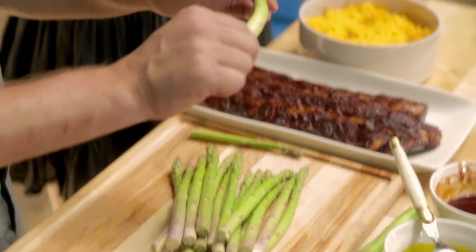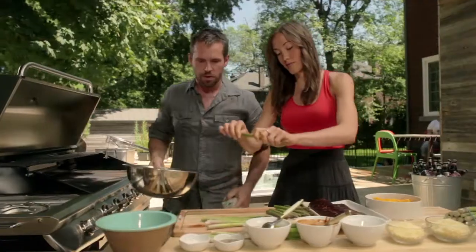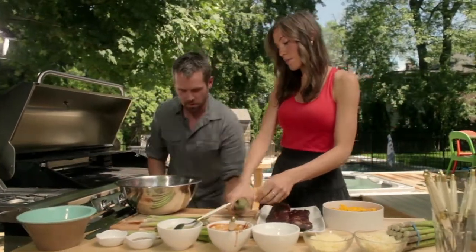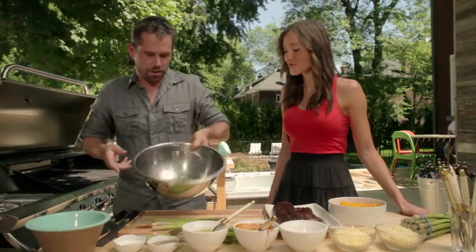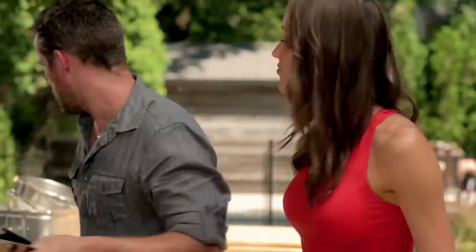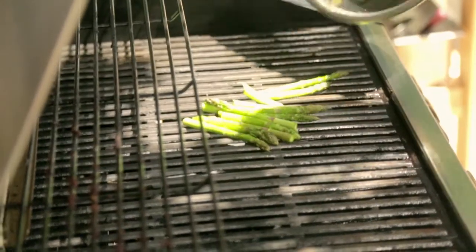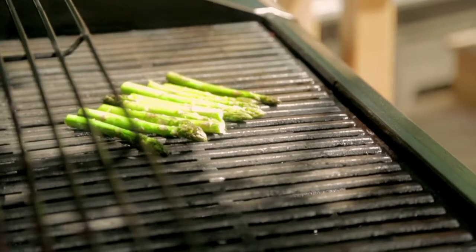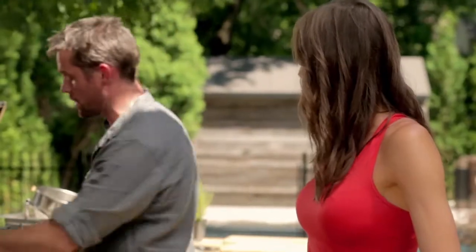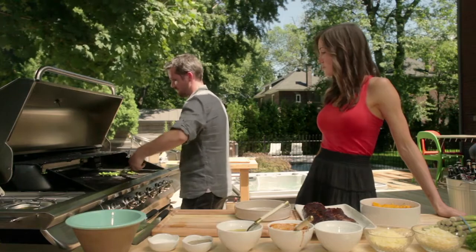Here are your asparagus. We're going to use our hands — just break like that, by pulling on it. You see, it'll naturally break where it's supposed to. We're going to put them straight into a bowl, add some olive oil, salt and pepper just like that, and toss them. Then we're going to throw them directly on the grill — two to four minutes until they cook tender inside. You don't want them burned, just nice grill marks on the side. They can be served as a salad as well, but straight on the grill with olive oil is the best way.